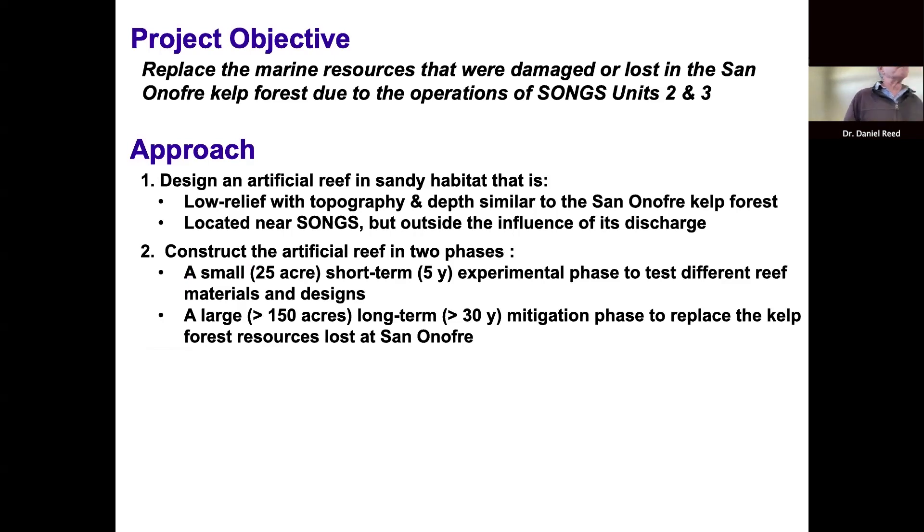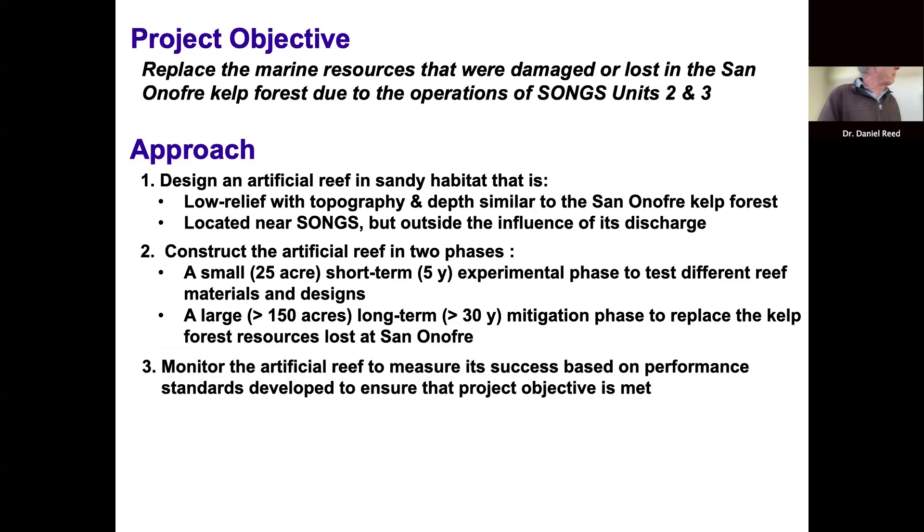There were a lot of unknowns about how to build an artificial reef that would support a kelp forest, so the decision was made to build it in two phases. The first phase would be a small experimental phase of about 25 acres studied for five years, with the information from that experiment then used to build a larger phase reef — at least 150 acres or more — to compensate for the losses incurred by the power plant.